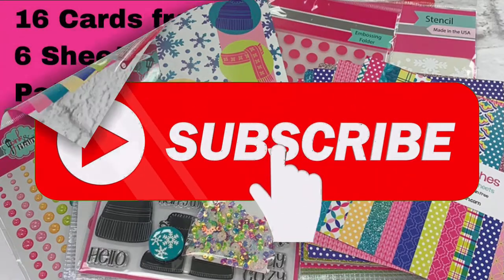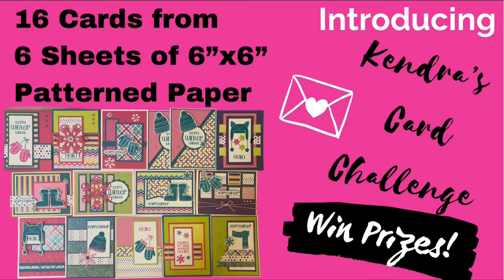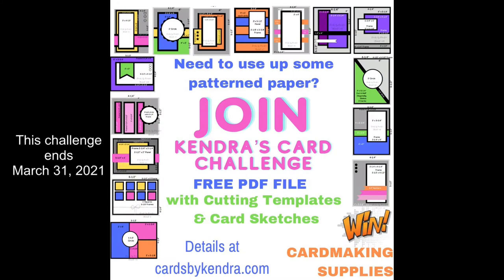I shared a video back in January where I made 16 cards from this same Crafty Courtyard Kit using just six sheets of the patterned paper. I introduced my six-sheet card challenge, where I offer a free PDF template that you can download, which includes cutting templates and card sketches. If you have some patterned paper you need to use up, you can make your own cards using this template and enter to win some awesome card-making supplies. This is a quarterly challenge, so you have a little longer than most challenges to get your cards made and post on social media.